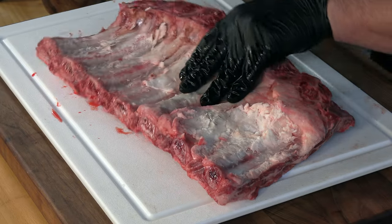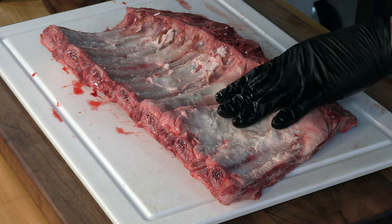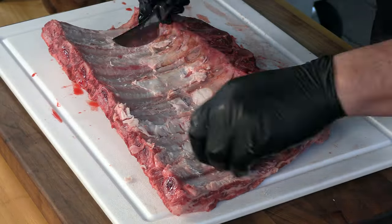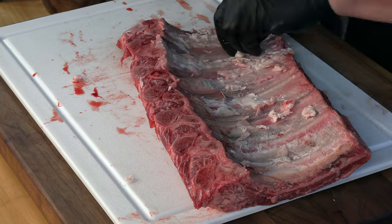This particular rack has a lot of big deposits of fat right here. I'm going to go ahead and just even it out, remove some of that fat — it's not needed for this cook. All right, that's good enough. These other deposits of fat will render off during the cook. I'm going to go ahead and prep this other rack of ribs.